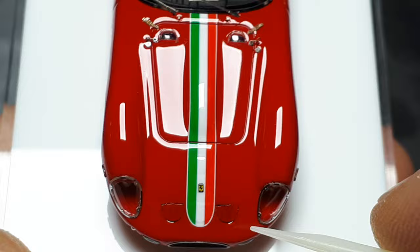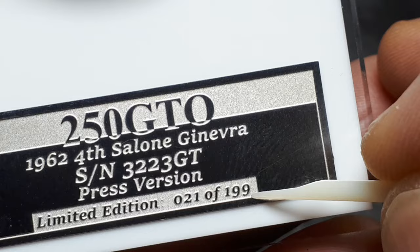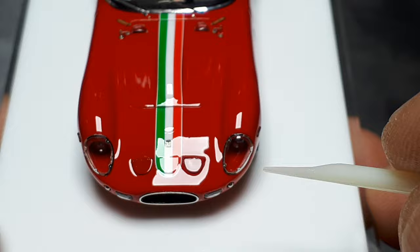There are 200 of this livery press version. So if you want to model the very first 250 GTO, you have 198 more chances to find one.